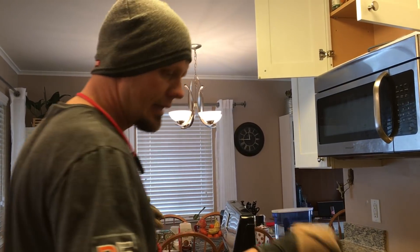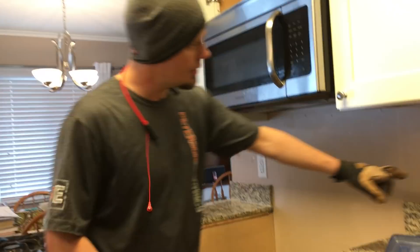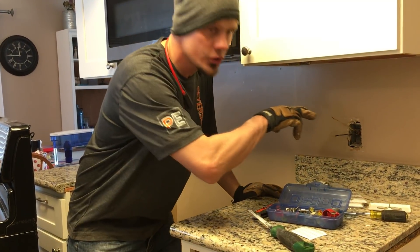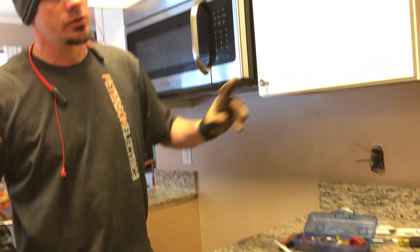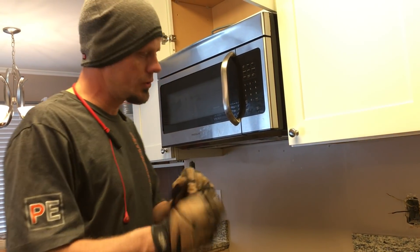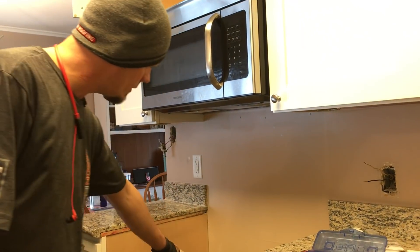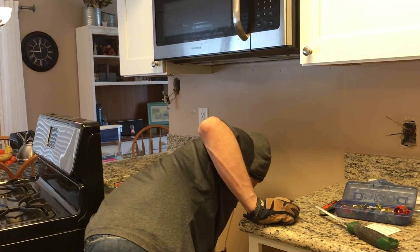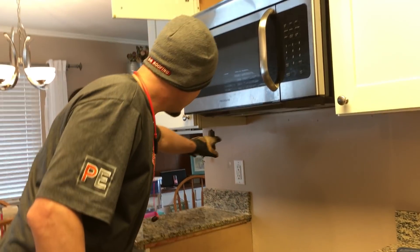Now keep in mind you do not have to pull these wires out — you can cap them and put the neutral and hot together, or once you're 100% sure, cut those off on both sides. Make sure you know what you're doing — ohm it out or use a light bulb or test hot, whatever method you prefer. From here coming down is my old cloth wire; from the microwave down is the newer cut-in yellow NM cable.